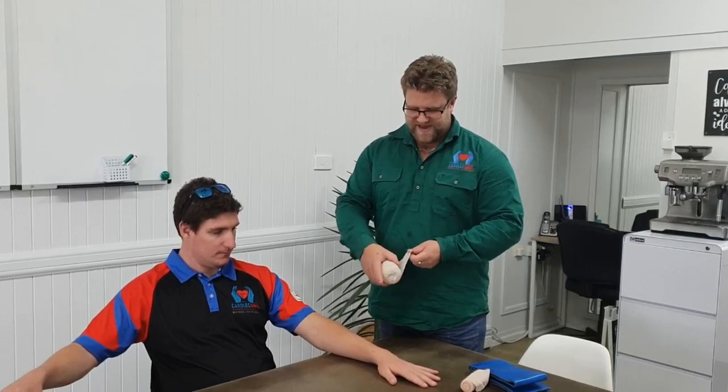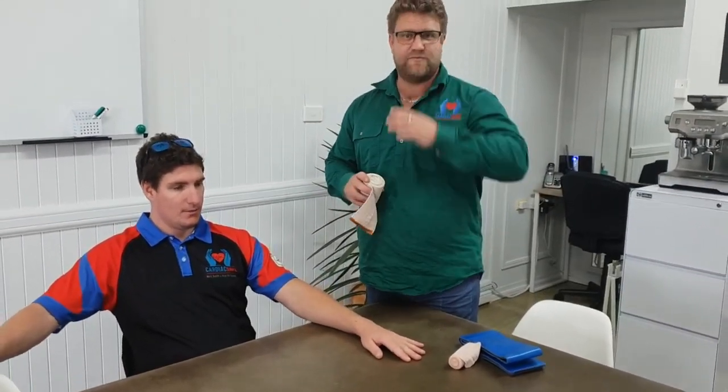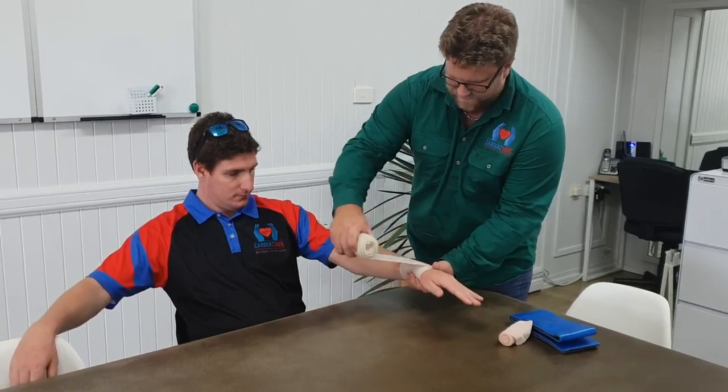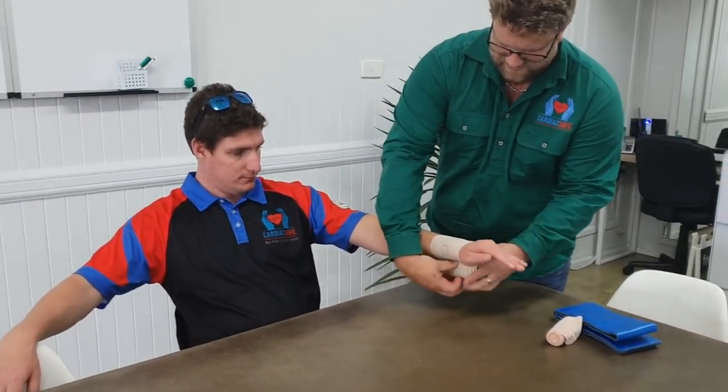We start at the bite site, ensuring that Travis stays calm and relaxed and doesn't move around. We start at the bite, get one or two wraps in place, just the whole bandage in place first, pulling it nice and firm to get those rectangles turning to squares.